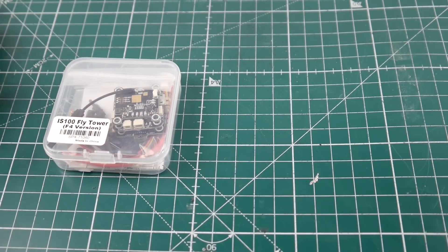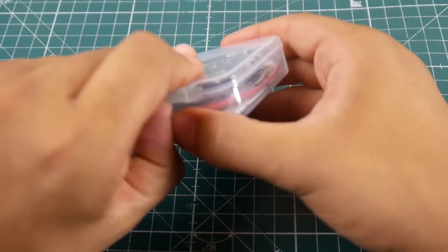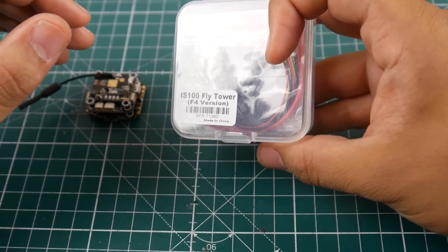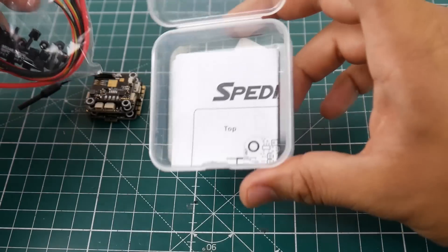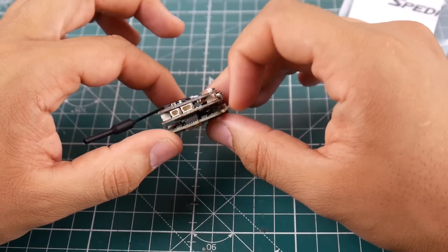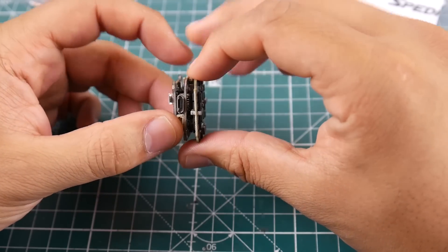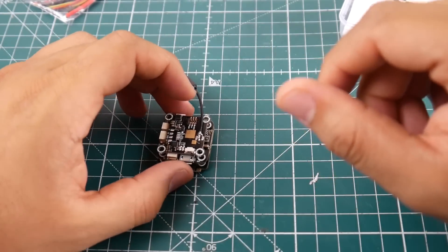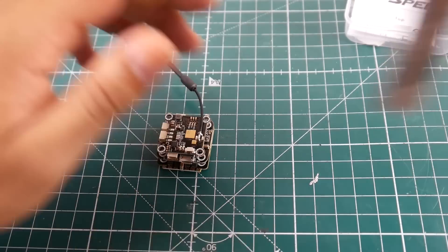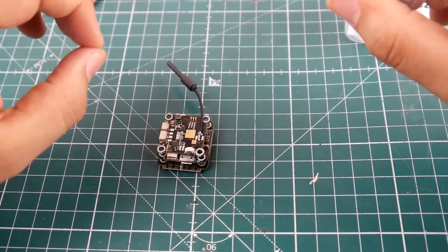Hi guys, welcome back to the channel. Today we're going to take a look at the IS-100 fly tower. This is a full stack for a 20x20 build, aimed towards hyper-light builds, and it's by Spedex, so it's going to be pretty interesting. Let's take a look — it's a 20x20 stack with a 4-in-1 ESC, F4 flight controller with OSD and a VTX, all stackable via pins.